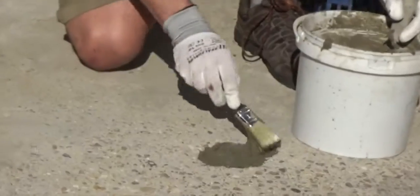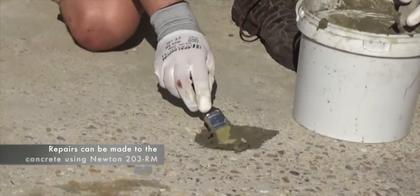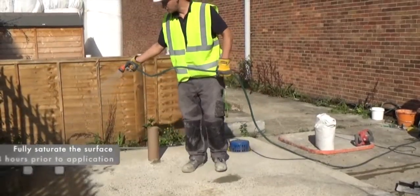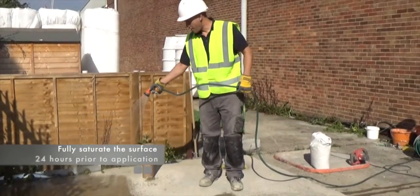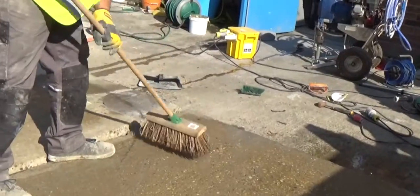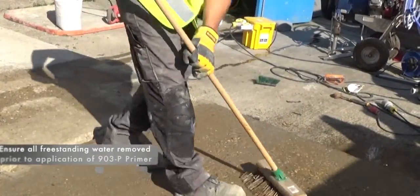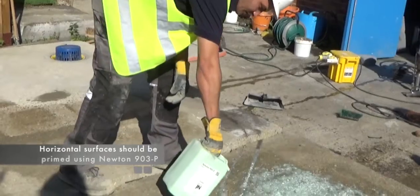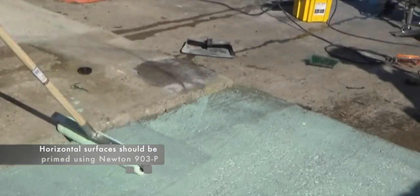In cases where there is honeycombing or damage to the concrete, repairs can be made quickly and easily with Newton 203RM. Saturate the horizontal surface of the concrete with clean water 24 hours prior to application, but ensure that there is no free-standing water when the primer is applied. Vertical surfaces should be dampened prior to installation. Horizontal surfaces should be primed with Newton 903P prior to the actual application of Newton 103S.